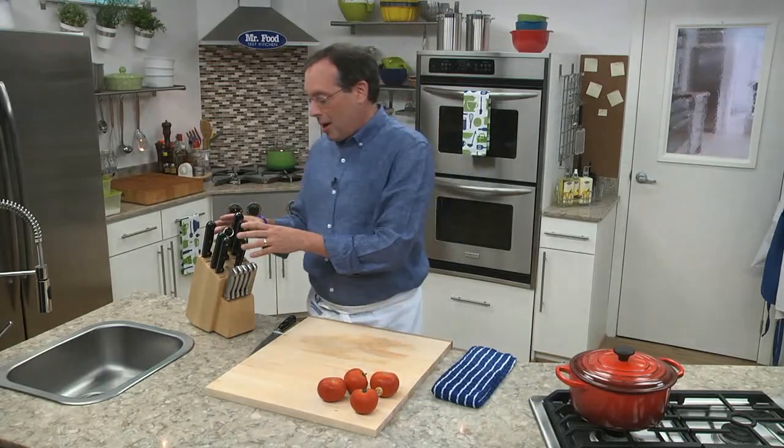Hi, this is Howard in the Mr. Food Test Kitchen. How many times have you reached into your drawer or your knife block and found that the knife you're trying to use is dull? Well, it happens to all of us. And it doesn't mean the knife isn't any good — it just means it needs to be sharpened or honed.